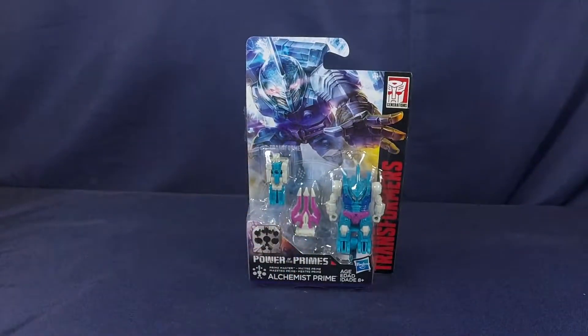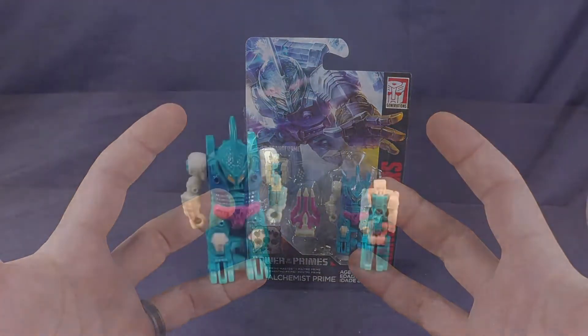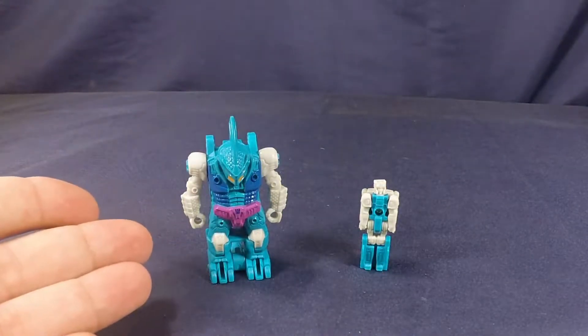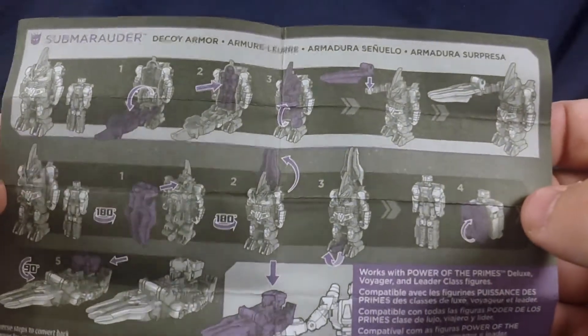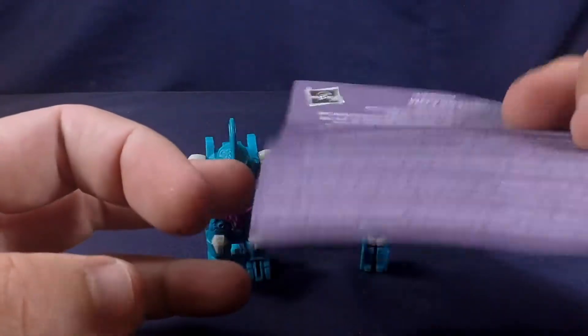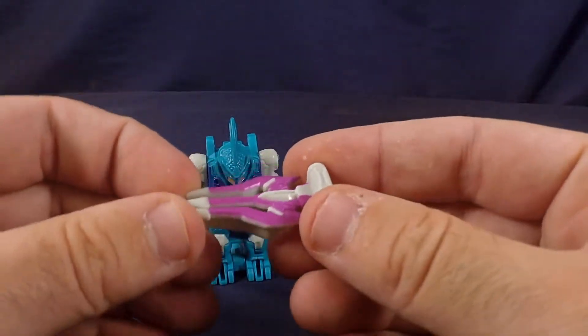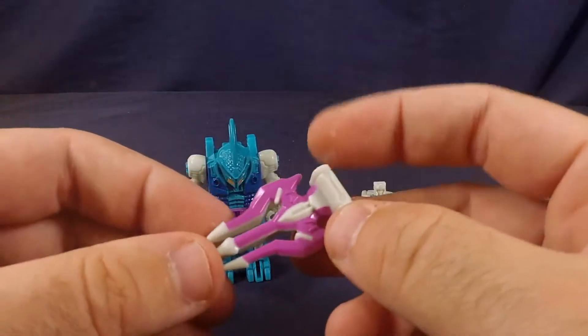Let's get him out of the plastic prison and see what he looks like. Here we have Alchemist Prime and Submarauder on the packaging, and really quickly let's go over what's included. Of course you get Submarauder, you get Alchemist Prime, you also get the instruction booklet — pages eight and up — but let's be honest, a three-year-old can do this. You also get a melee weapon instead of a cannon or a double barrel blaster.